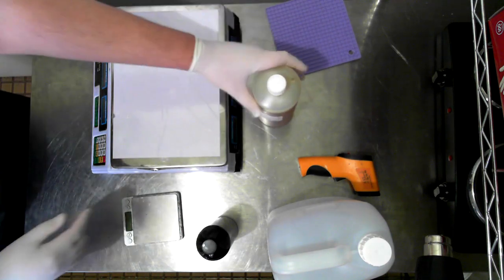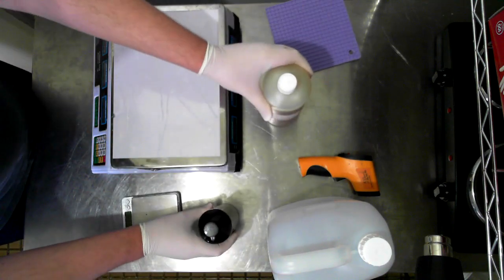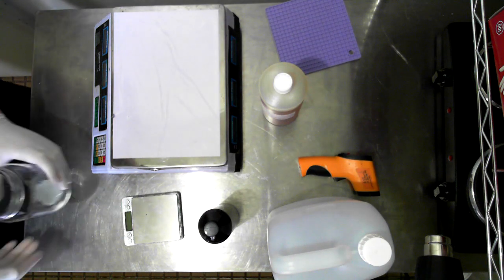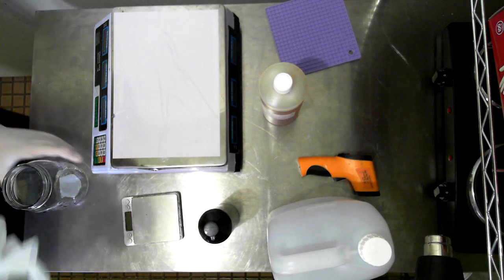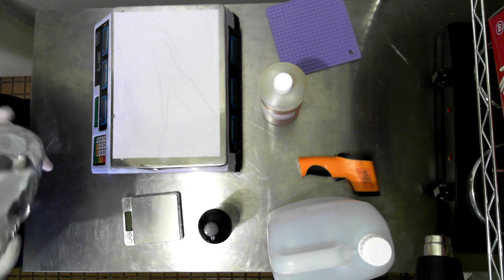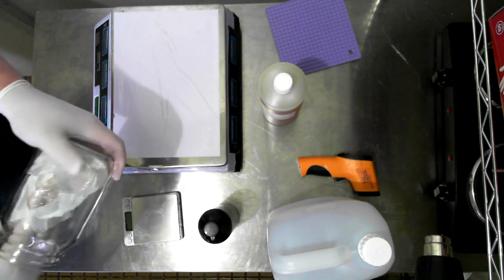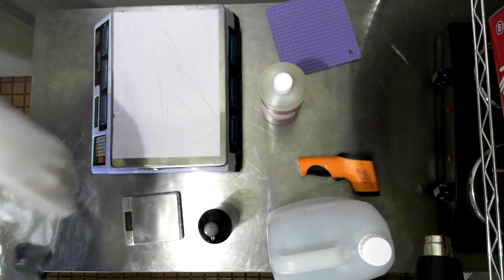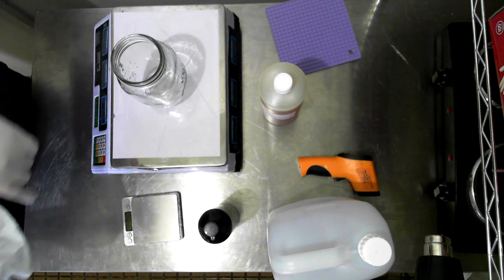I am using Polysorbate 80 and a fragrance oil. I know they are not natural, but this was not for my own range - this was requested by my sister and now my mum, so I was happy to use Polysorbate 80. I'm just drying the equipment because I washed and sanitized them, making sure it's nice and dry before I use it to mix.